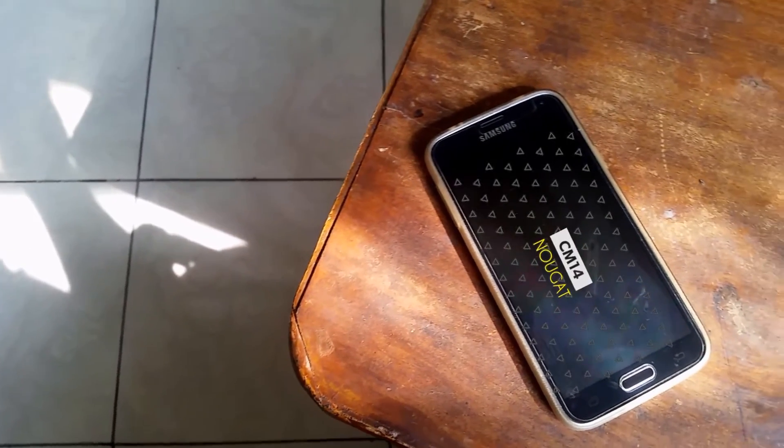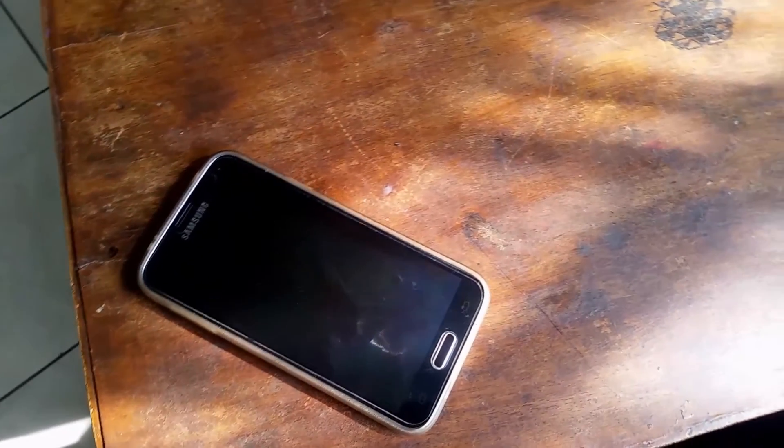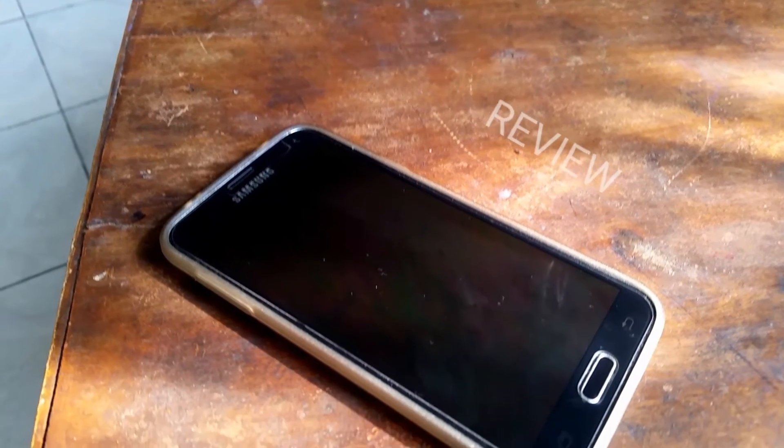Hey guys, it's Hassan here from Eshek, and today I'm bringing you a review of the CyanogenMod 14 unstable unofficial ROM for the Samsung Galaxy S5. This is for the Snapdragon versions only, so let's get right into the review.